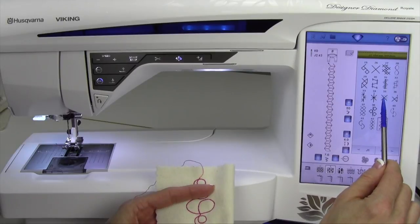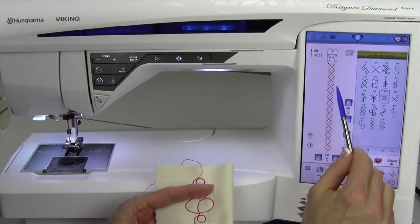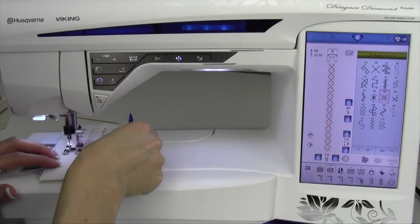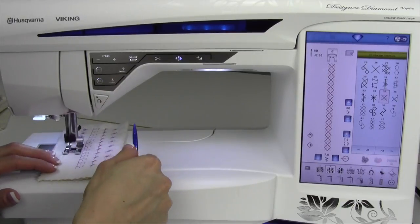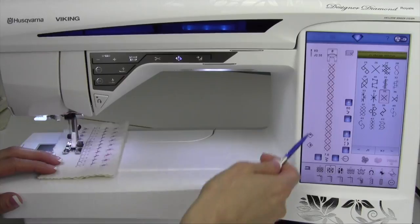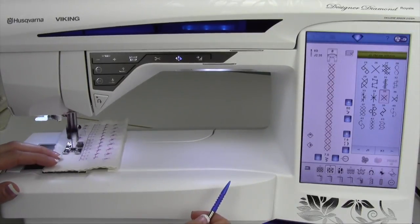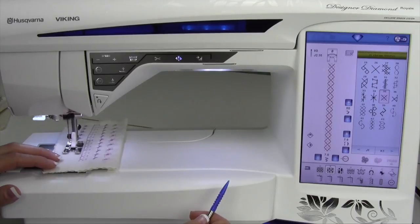For example, this kind of looks like a little Argyle picture, and sure enough, that's going to have a really neat look when you go to sew it. Take some time — it is worth investing time in your machine learning what each of these stitches truly look like.